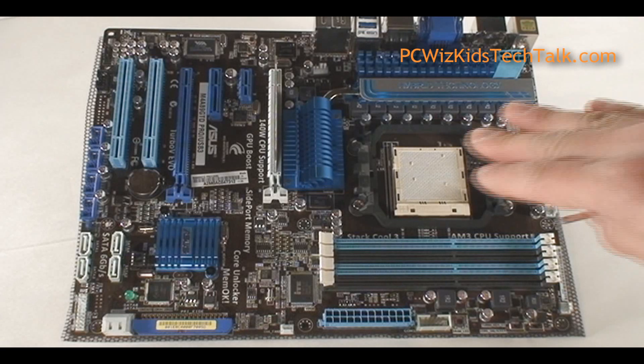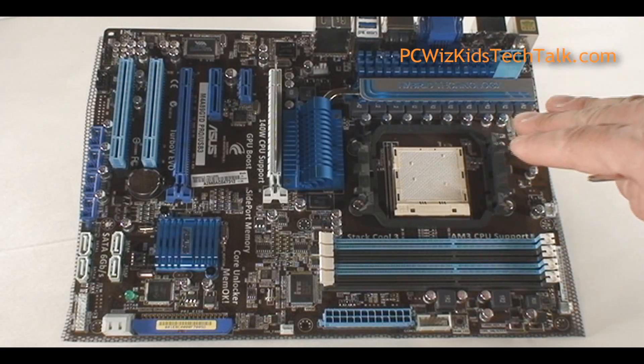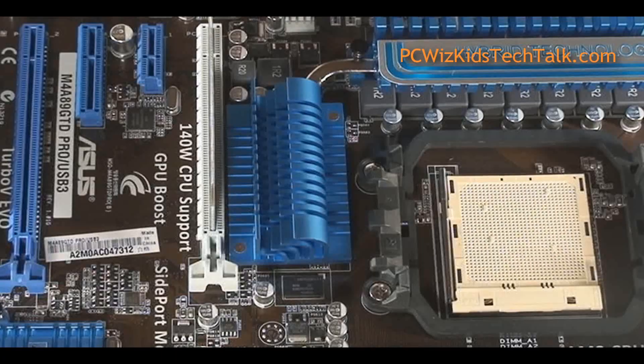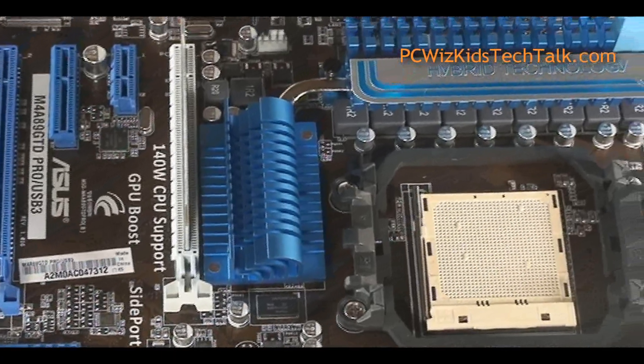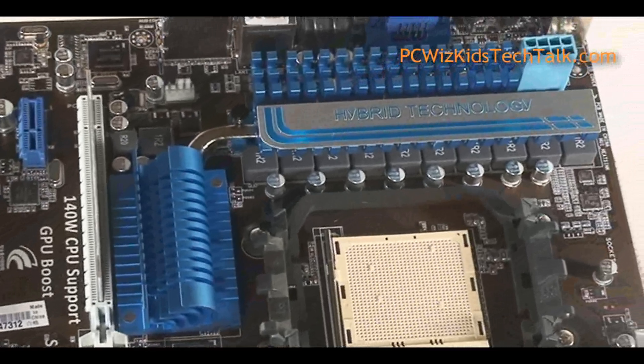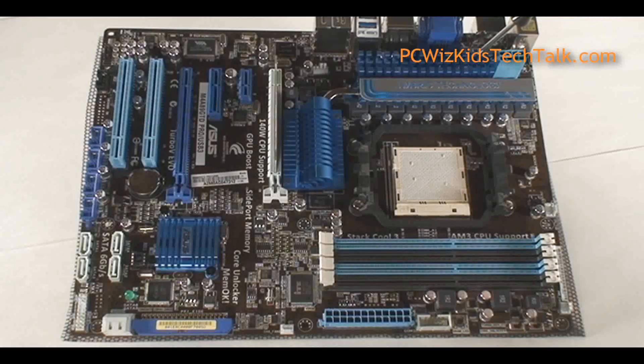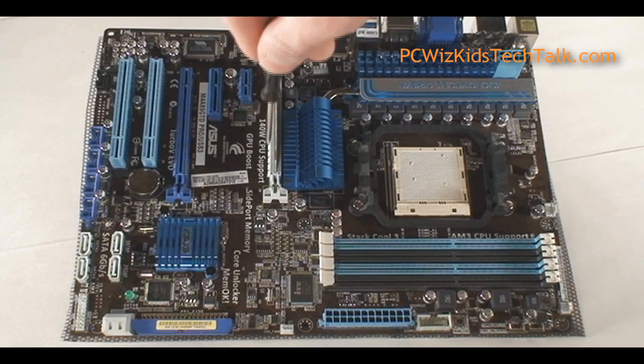Here's the board — very nice layout from ASUS, as usual. Nice blue highlights, as you can see. The layout features a nice-looking heatsink in the center and on the top. High-quality capacitors, of course, with a good heatsink and heatpipe going from one to the other on the north bridge, as you can see.